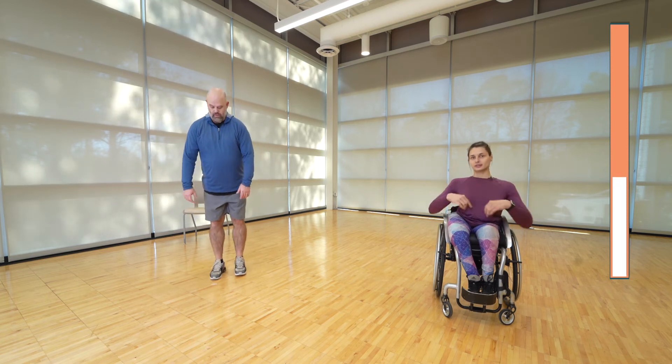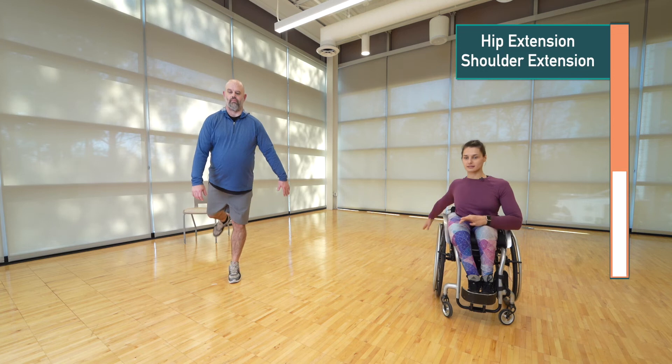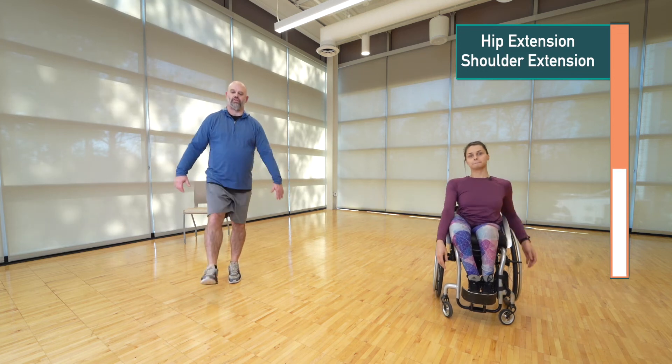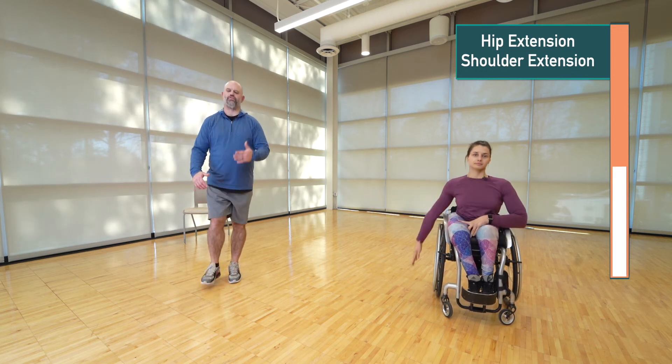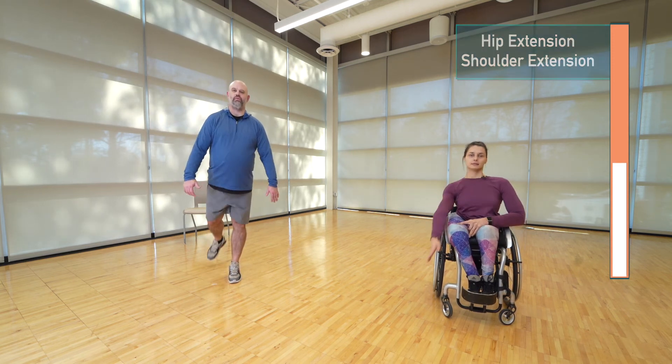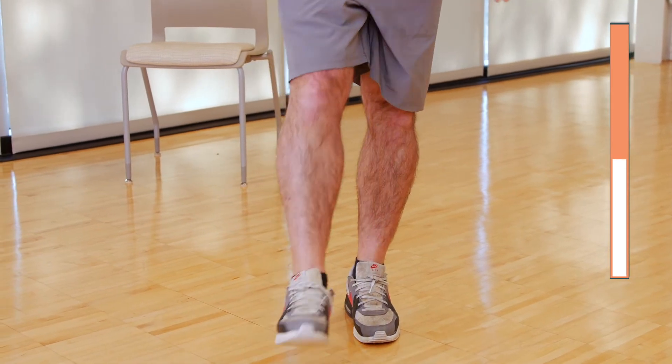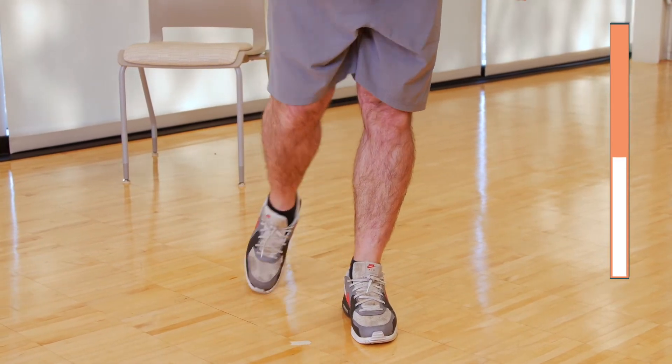In three, two, one — let's go. If you're standing, swing your leg back and forth, making sure you're doing it under control. Don't use a huge range of motion, just nice and controlled. If you ever need to touch your foot down, just tap it down to regain your balance.